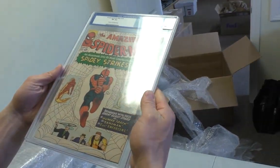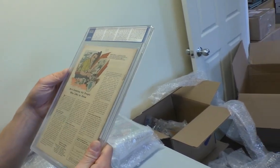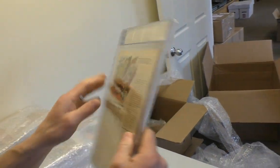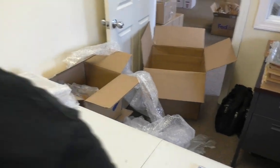It's an old CGC label, which is pretty cool. Very nice. It's got $3 written on the back. I'd pay $3 for this. Absolutely. Might even pay $3.25.